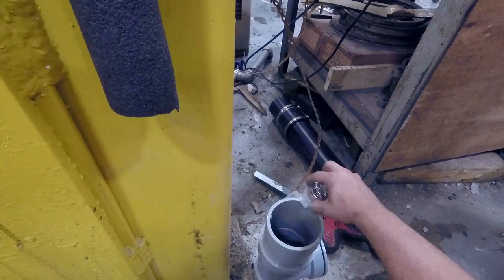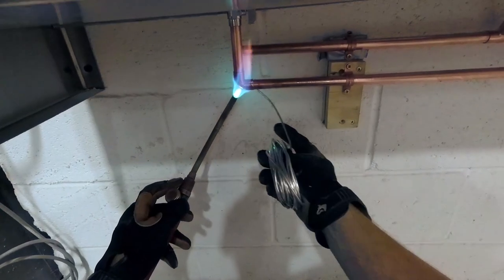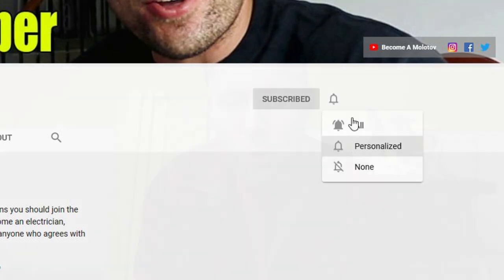I'm Kenny Molotov, licensed plumber, professional magician, and entertainer. On this channel, I go through the ins and outs of my career in plumbing. I take you through a day in the life where we talk tools, theory, and mindset. I'm trying to give you an arsenal of knowledge and an online resource so you can take this trade head on and find yourself successful on the other end. Click subscribe, hit that bell notification, and let's talk pipes.